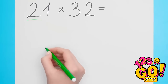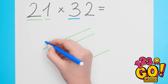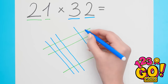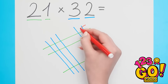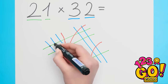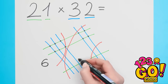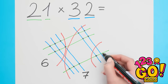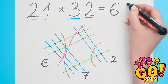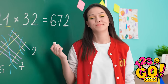Fine. First number is a two, so I'll draw two lines. Second number is a one, so I'll add one line. Then in the other direction, three lines for the three. And then two lines for the final two. Now to draw the arcs — just like that. Next up, the dots: a dot where each line intersects. This spot has six dots, the middle section has seven dots, and the last section has two dots. Done! Combine the numbers — 672 is the answer! It was easy peasy!